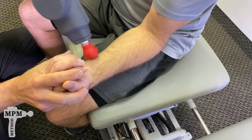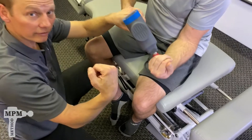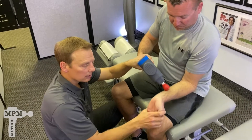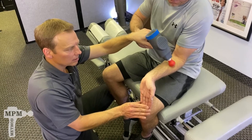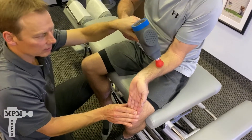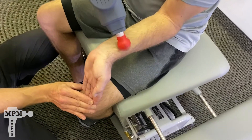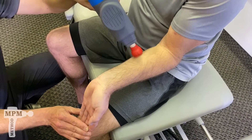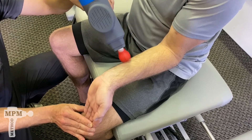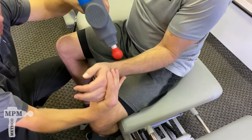Once you've completed the passes in both neutral and flexion, extend the wrist. First complete the pass on the outside, then follow up on the inside and turn over.